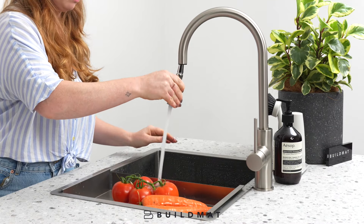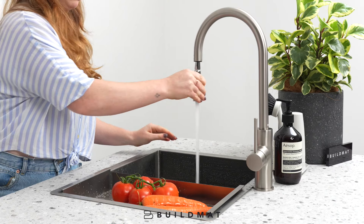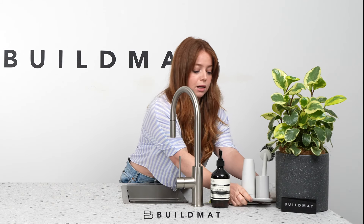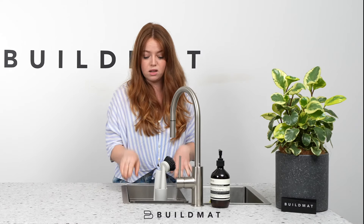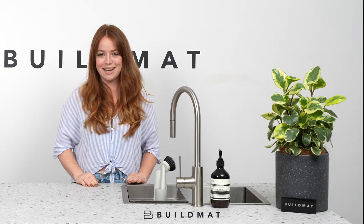Rinse, wash, and then it also doubles as a soap and sponge caddy. You put your cleaning utensils in here, and your wet sponges, so it's not all dripping on your bench top — it just leaves everything nice and tidy.